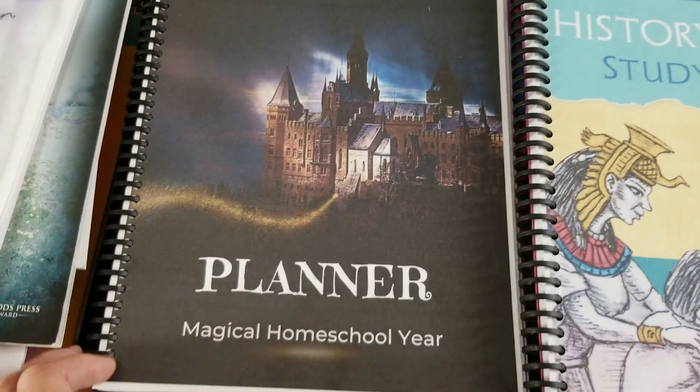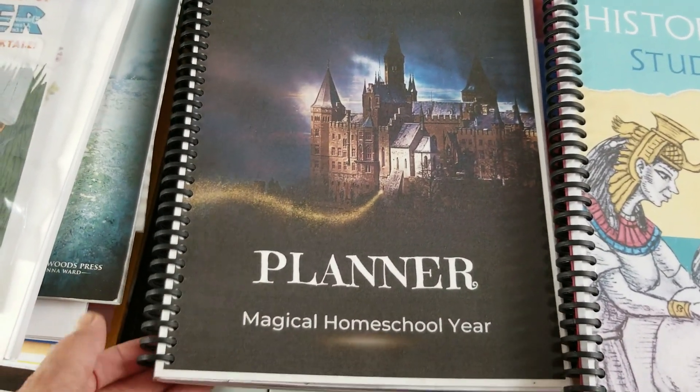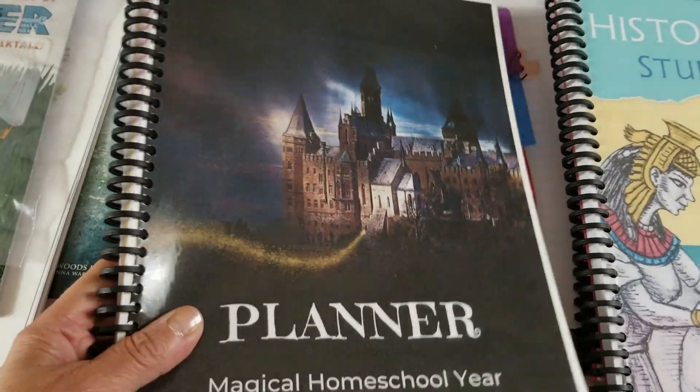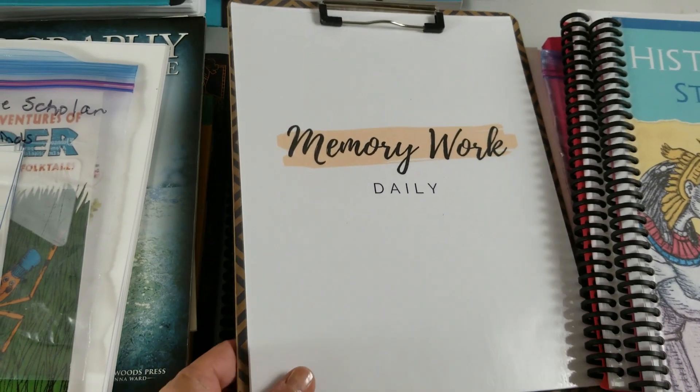So this is just a planner that I made up. Since we're doing Harry Potter as one of the themes this year, I put a 'Magical Homeschool' cover on my planner, and this is what I use for our memory work.